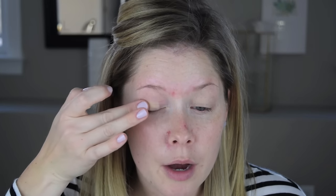Next I'm applying MAC's Paint Pot in Soft Ochre to my eyelids. Normally I've talked about Painterly, which is slightly darker and perhaps a little closer to my skin tone. Soft Ochre is a little bit brighter, a little more on the yellow side. I've always wondered if it would add a backlight to the shadows because it's brighter, but it hasn't been a very profound difference. I was low on Painterly anyway, so I went with Soft Ochre.